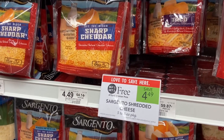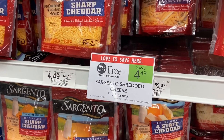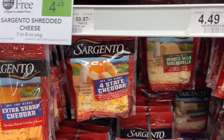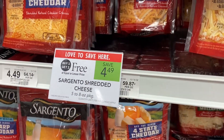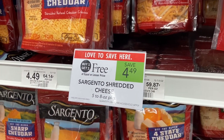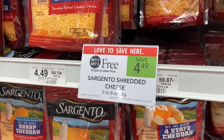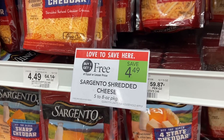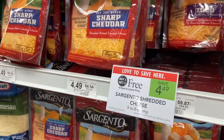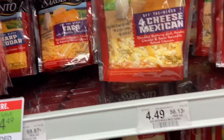My next deal is on the Sargento cheese. I'm going to get the mozzarella because this week I'm going to do a lasagna. These are a little bit more expensive here — I've seen them online in other stores for $3.90 but right here they're $4.49. I'm gonna wind up getting them for $1.50 per pack because I'm gonna use the 75-cent coupons.